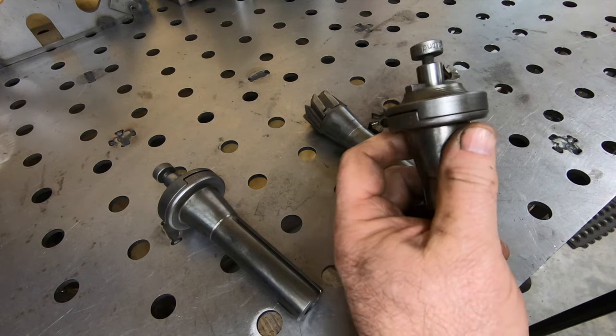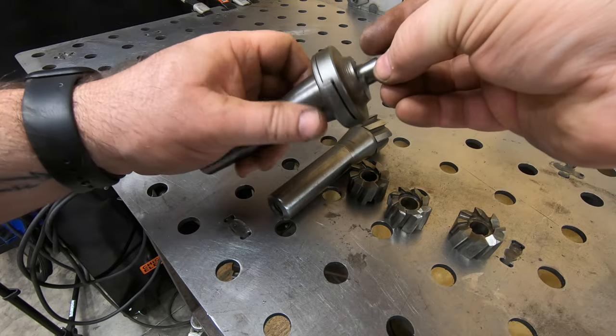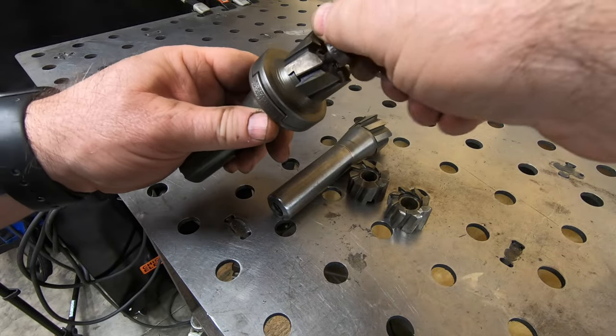Also in that rusty pile were these three shell mill holders. They looked pretty bad, but a little soaking in the Evaporust along with some work on the wire wheel and they cleaned up just perfectly.